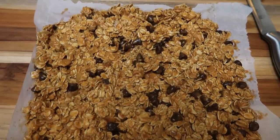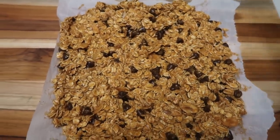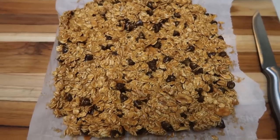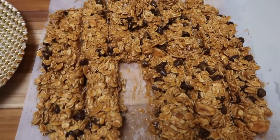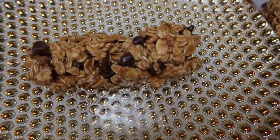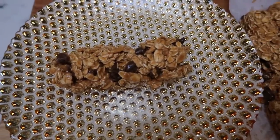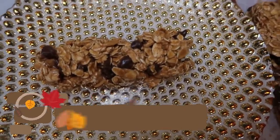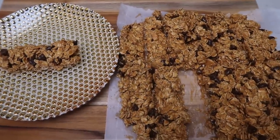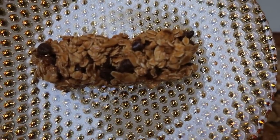I just pulled the granola bars out of the refrigerator after about an hour. We cut them into 12 servings. This is a good size granola bar and you can have one for only four smart points. They are homemade with whole natural ingredients — a good size bar for just four smart points.